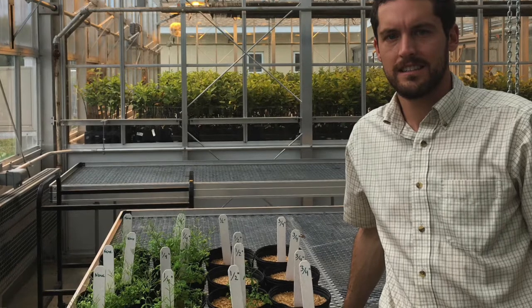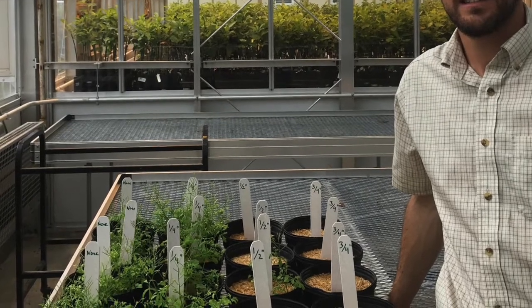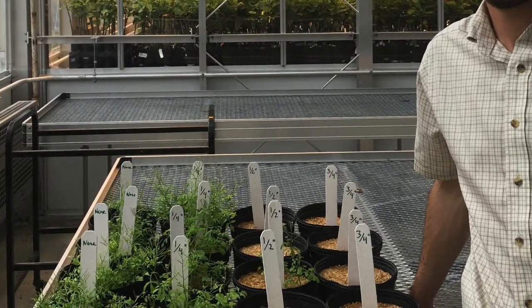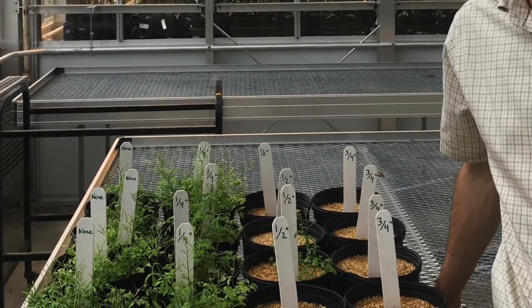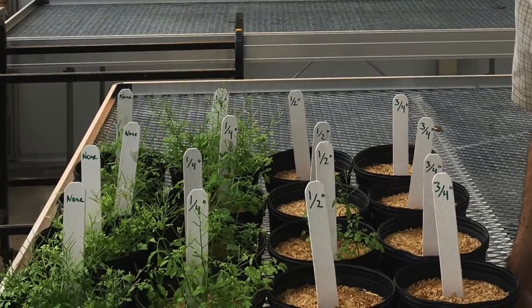The difference between our demonstration and the USDA trial was that I seeded a lot more weeds — 150 seeds versus their 40 seeds. That's perhaps why we didn't see as good suppression at the half inch level.